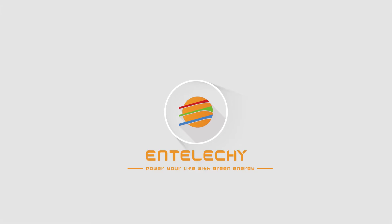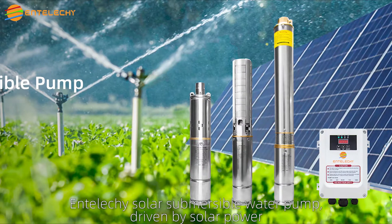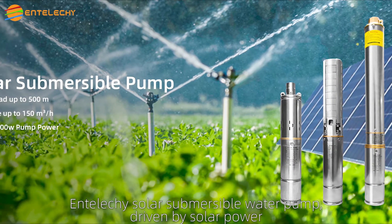IntelliGate, power your life with great energy. IntelliGate solar submersible water pump, driven by solar power.